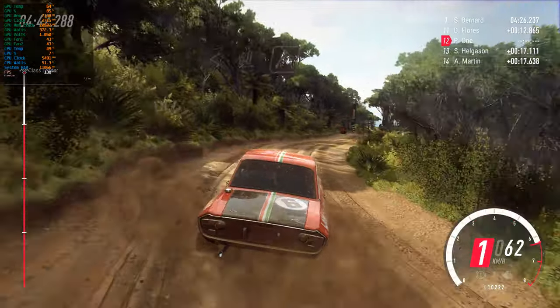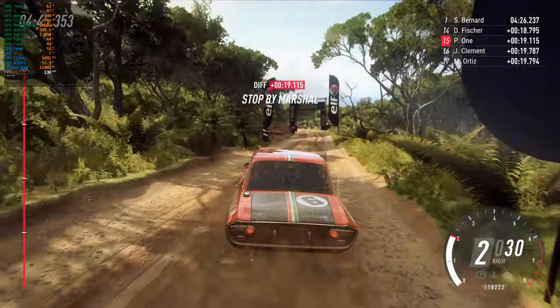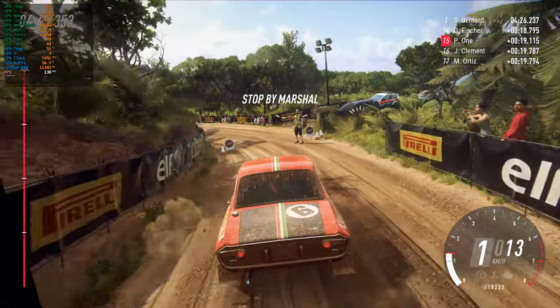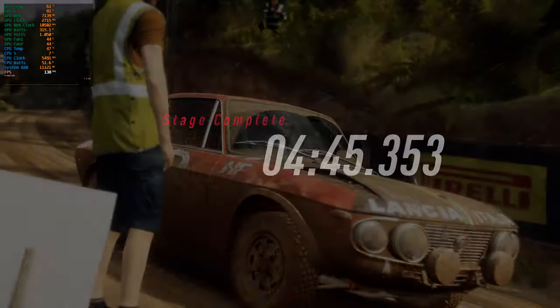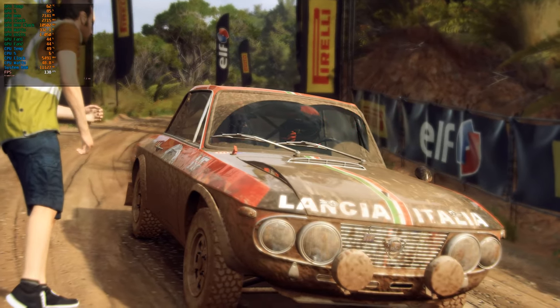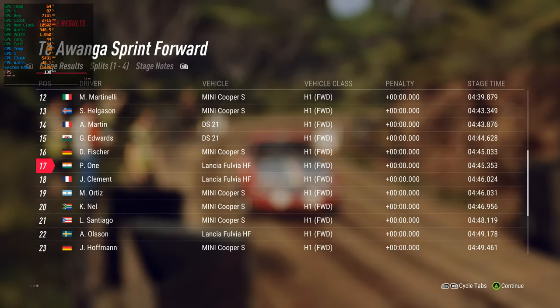Up crest, and finish, 70 to stop. Up crest, and finish, 60 to stop. 1 front. Up crest, 50, 1 right tightens, 20 to stop. Up crest, and finish, out 15, 1 right. Thank you.